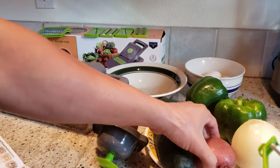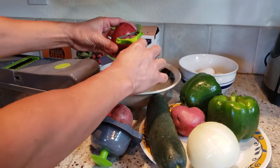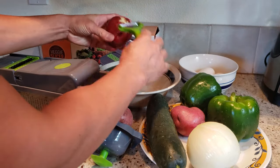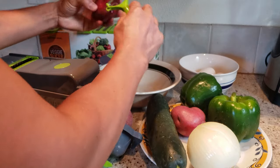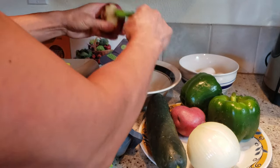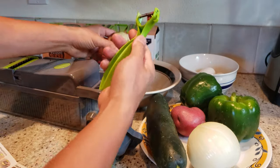Next I'm going to use the peeler — something very simple. See how sharp this blade is. Be careful of your hands. I'm peeling the red potato. It works decent.